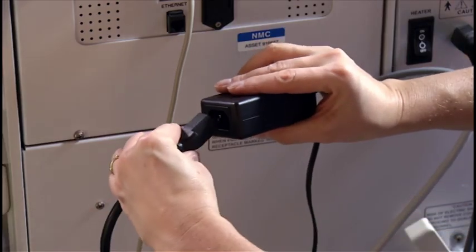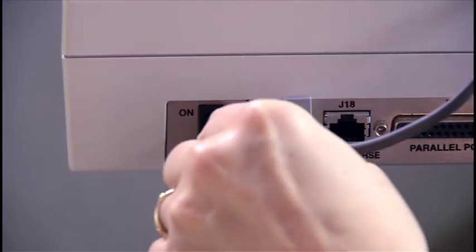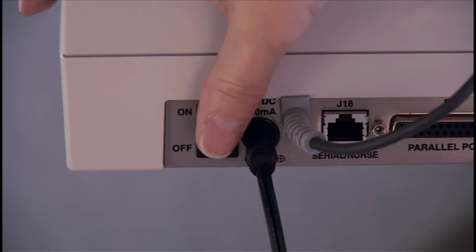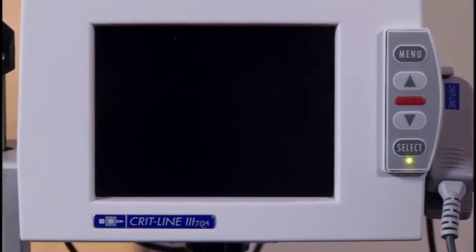Connect the universal power supply cords together and attach to the back of the monitor. Turn the power button on. The green charging indicator light on the bottom of the button pad should illuminate.